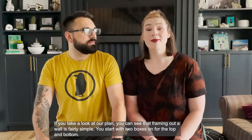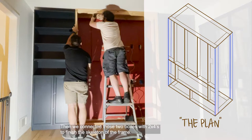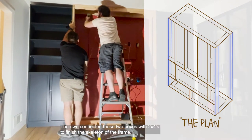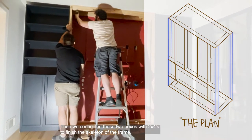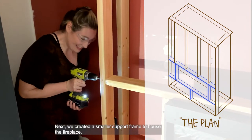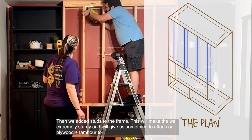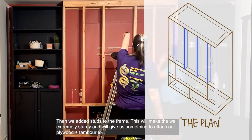If you take a look at our plan, you can see that framing out a wall is actually fairly simple. You start with two boxes for the top and the bottom. Then we connected those two boxes with two-by-fours to finish the skeleton of the frame. Next, we created a smaller support frame to house the fireplace. Then we added our studs to the frame. This will make the wall extremely sturdy and will give us something to attach our plywood and timber to.